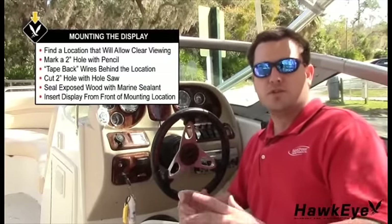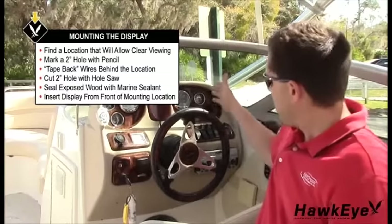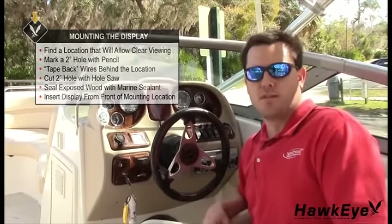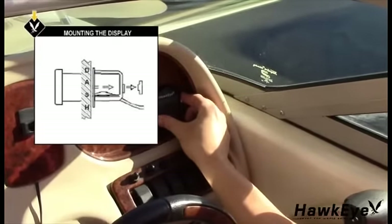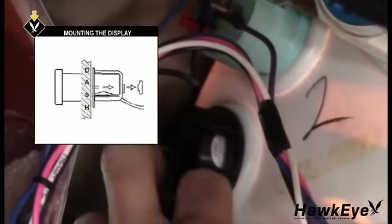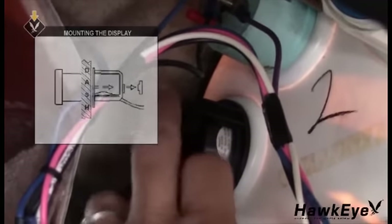In most installations, you would use a two-inch hole saw to drill out the mounting hole. In this installation, we already have an empty hole in the dash, so after removing the filler plug, we're ready to insert the gauge. Seal any exposed wood with the non-adhesive sealant. Insert the display from the front of the mounting location, feed the wires through the flush mount bracket from behind the mounting location, and install the bracket and thumb nut.